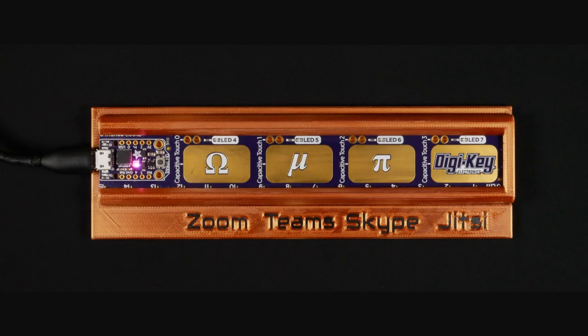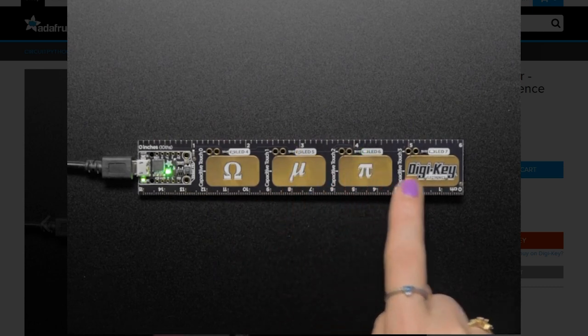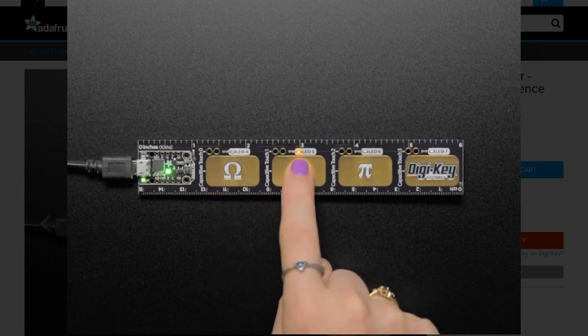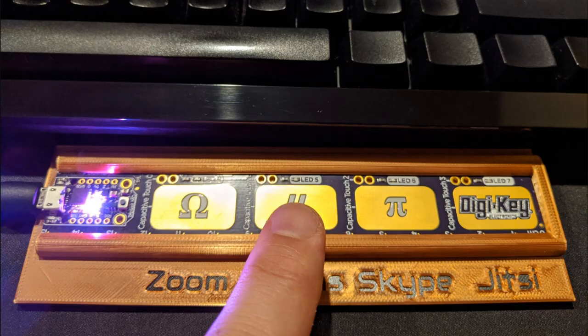After months of Zoom calls from home, chances are you've had at least one incident where you hastily fumbled for the camera and mute buttons while you dealt with the issue. What you need is a panic button — and apparently John Thurman needed four of them. Using the Pi ruler he already had around, he turned each of the large capacitive pads into macros that turn off his camera and mute his mic for each of the four videoconference apps that he uses. There's even a 3D printed enclosure, so it looks great on his desk.